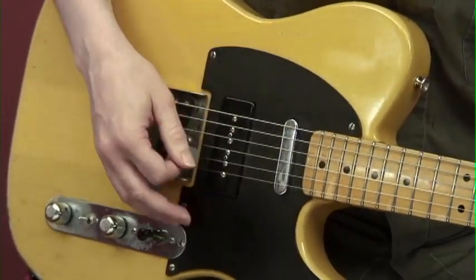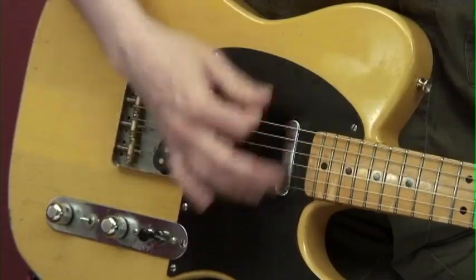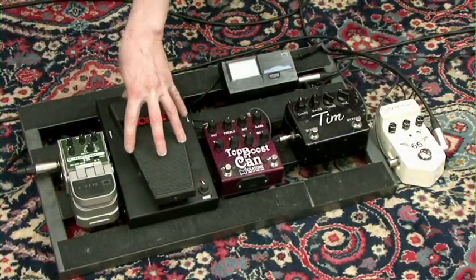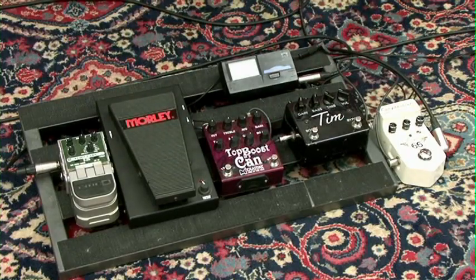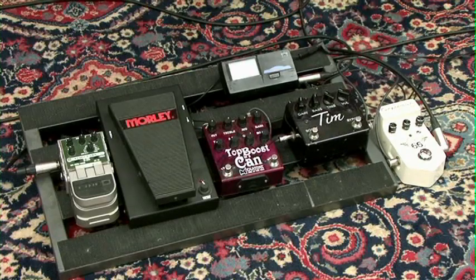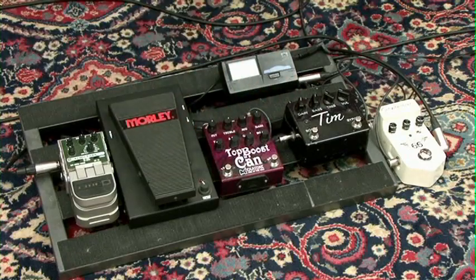Using pedals in worship, including delay, overdrives, compression, volume swells and wah. If you change around the order - for example, if you had the volume pedal before the drives - it would act like the volume on your guitar, changing the sound from clean to dirty rather than just the overall volume. So for volume swells, put it after your overdrive pedals.